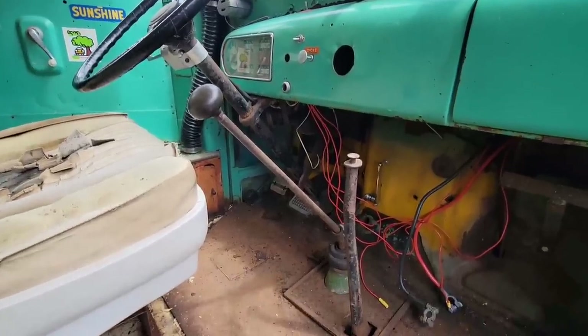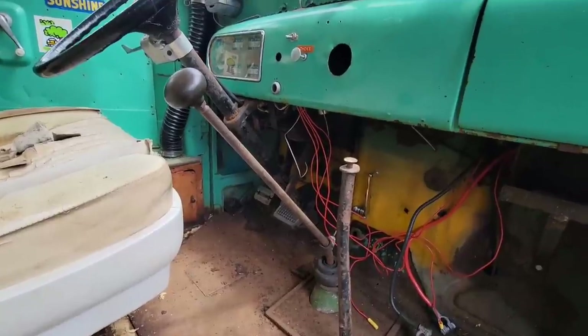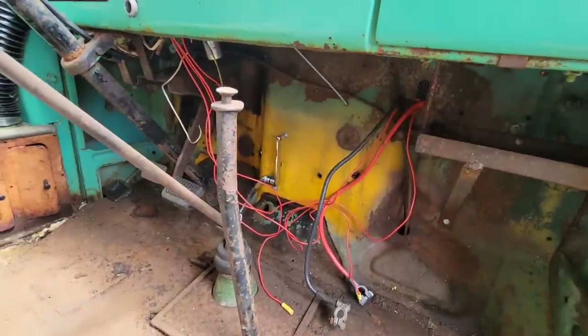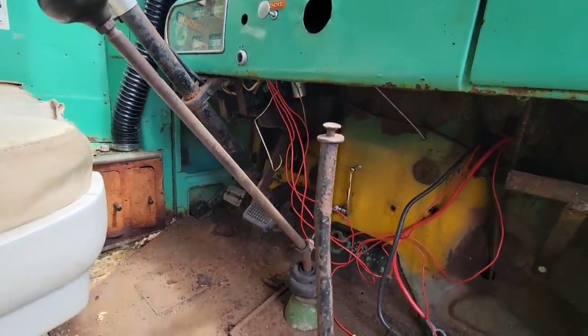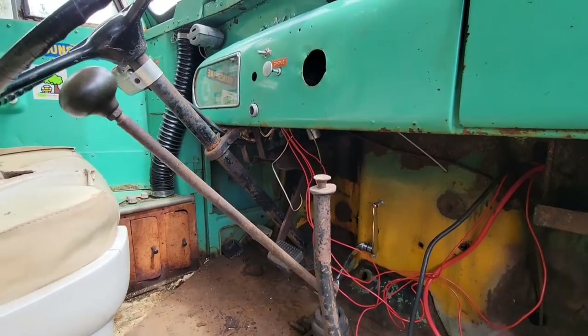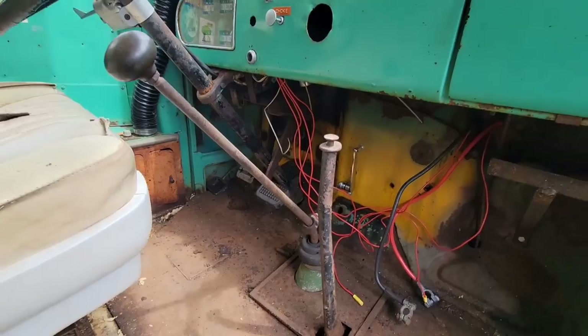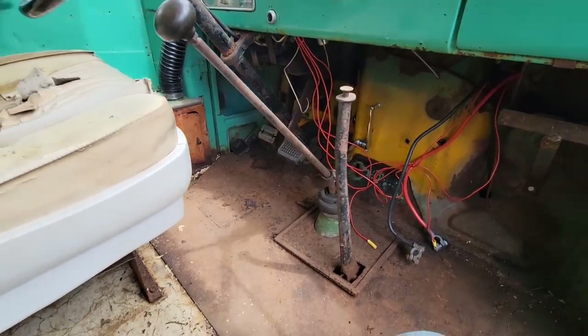Before we start mounting the new stuff, we're going to have to remove all the old stuff, including that temporary wiring I had set up with the old ignition to get it going. Any remaining original wiring up under there has probably just got to go. But before I get up in there, I've got to clean this spot up a little bit.